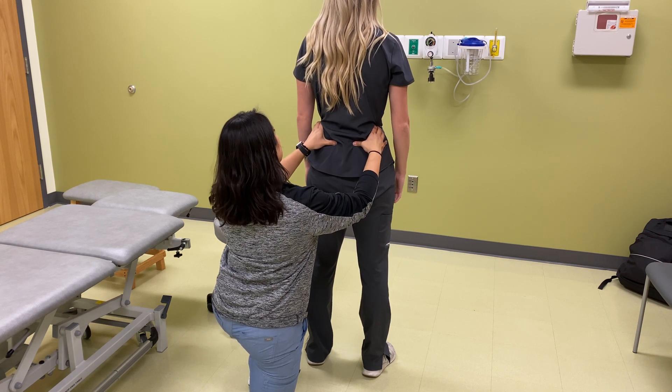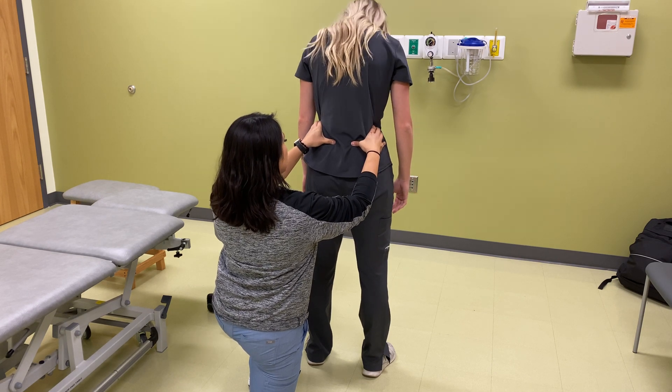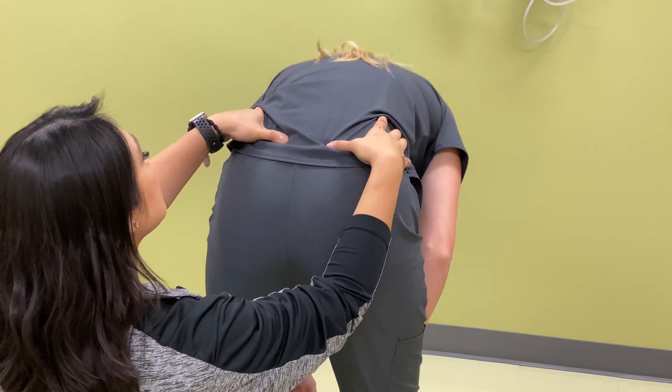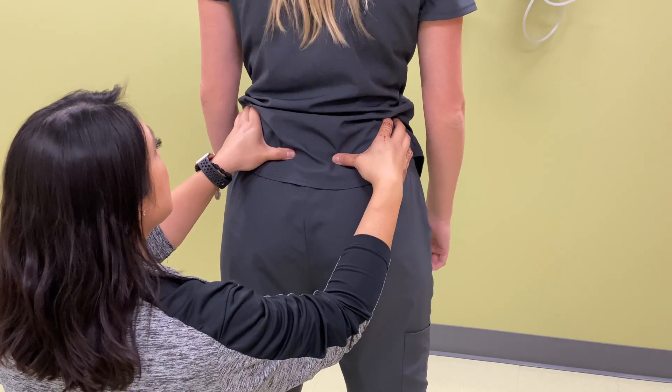And then what I'll have you do — starting from the top of your head — I want you to bend forward slowly for me. And then come back up for me. All right, perfect.